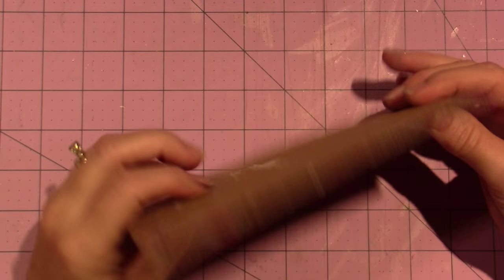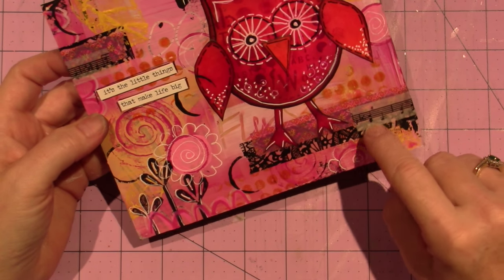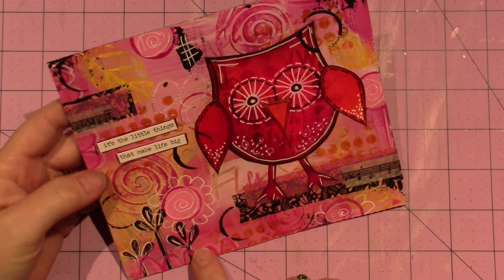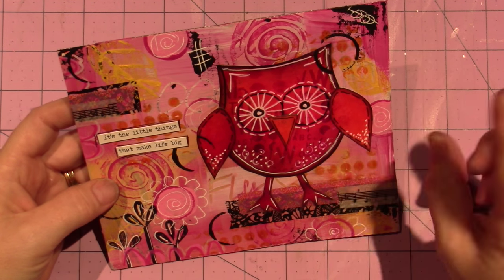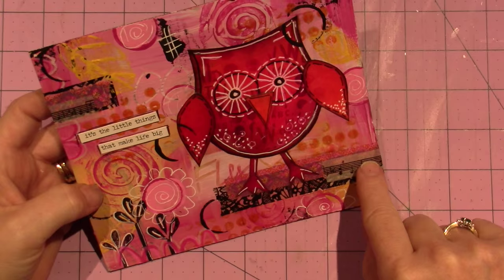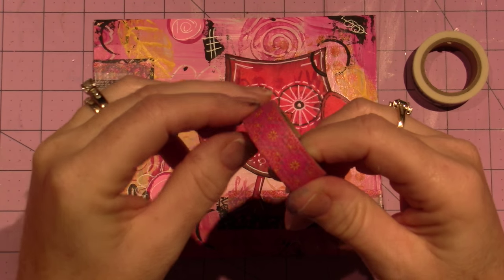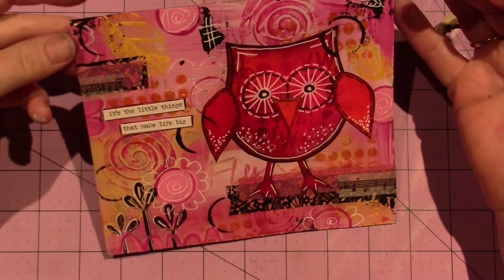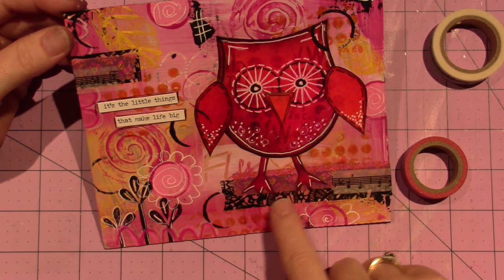For the background, this is just another piece of cardboard with a gessoed background. We did a little bit of collage — that's why I put this music washi tape, because there's a little bit of music paper under there, and a little bit of Tim Holtz architectural plans paper. I covered up the other piece of music paper, but I thought this washi tape — it's got dark pink, light pink, yellow, and a tiny bit of blue — really matched.